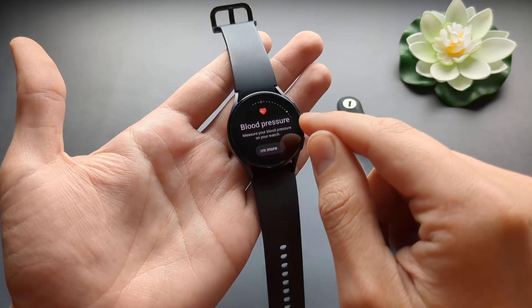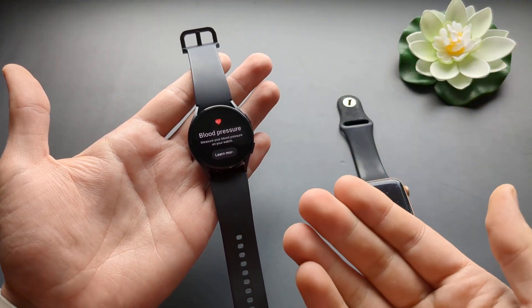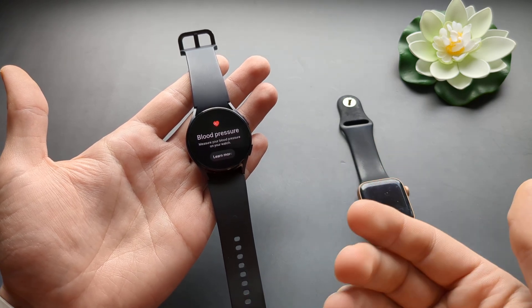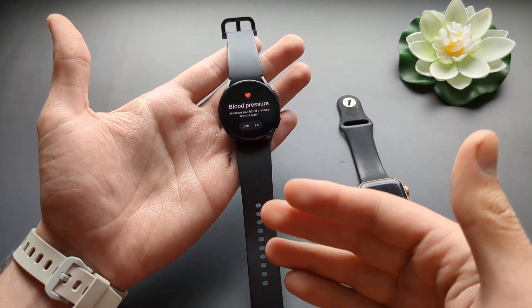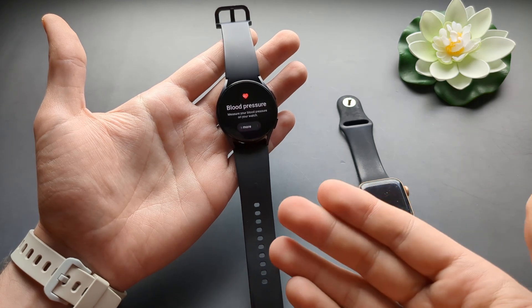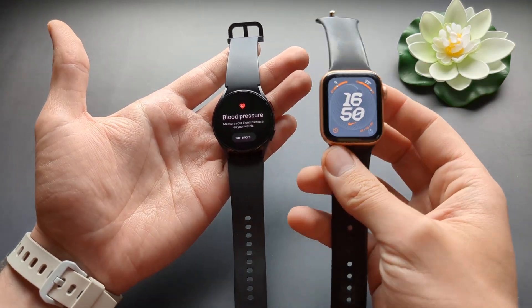All these Samsung Galaxy Watches can measure your ECG and blood pressure. And I think the Galaxy Watch 7 will also be able to measure your blood glucose levels. So maybe if you are a diabetic, like type 2, you can actually measure your blood glucose levels, which is very useful. Apple really is lagging behind in all these features.